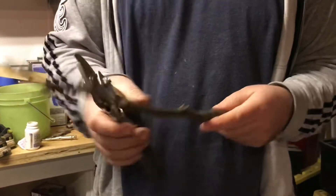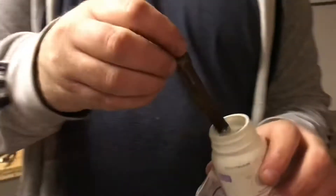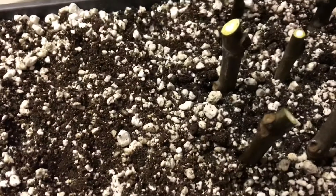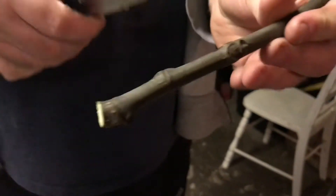Cut it off with one or two nodes down, dip it in some rooting powder, and stick it in. Here's the bottom node where the roots are hopefully going to start to form from, and then one node, two nodes, and cut.